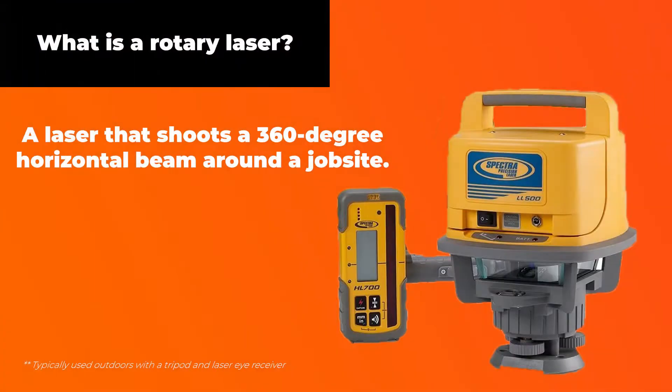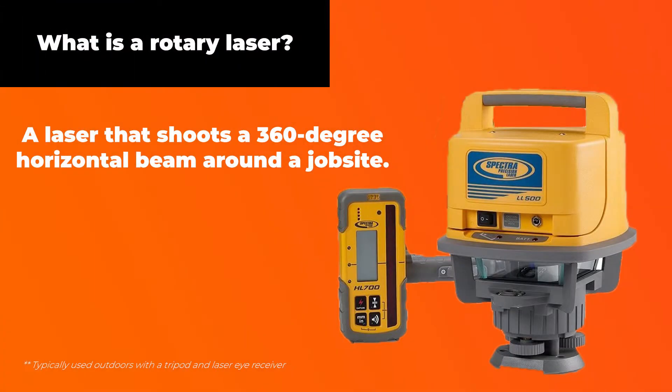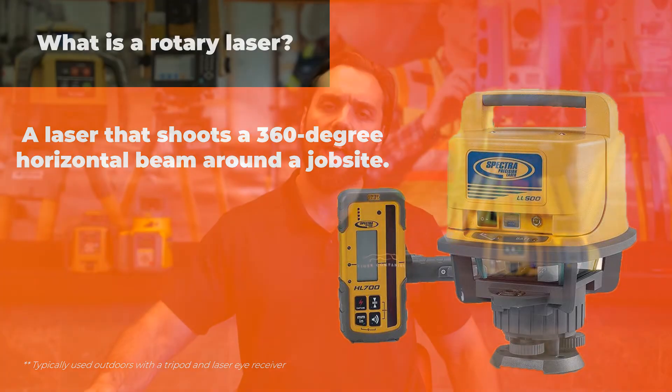First things first: what is a rotary laser? A rotary laser is a piece of equipment that makes a 360-degree horizontal line around a job site, and these are typically used when you need to get site preparation level — any construction projects where leveling is required.